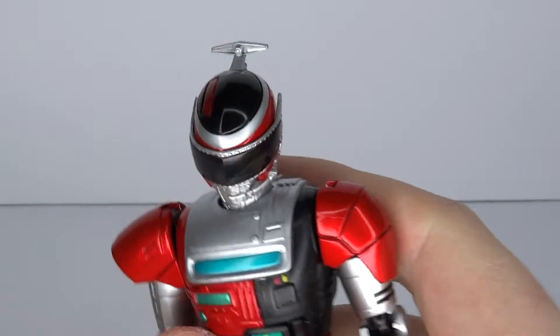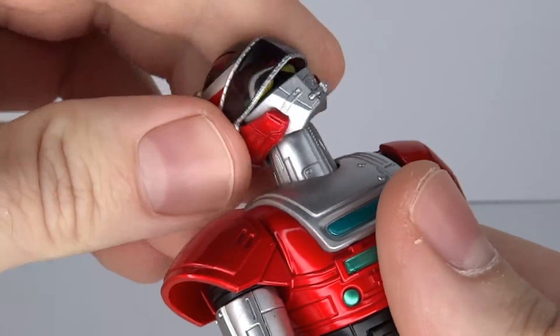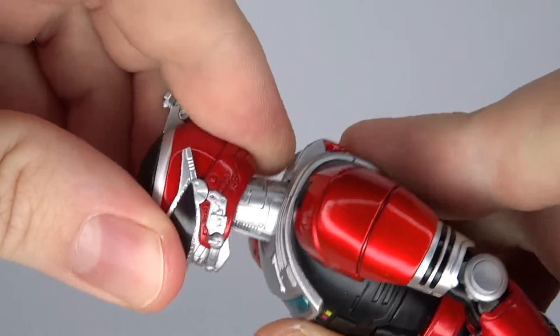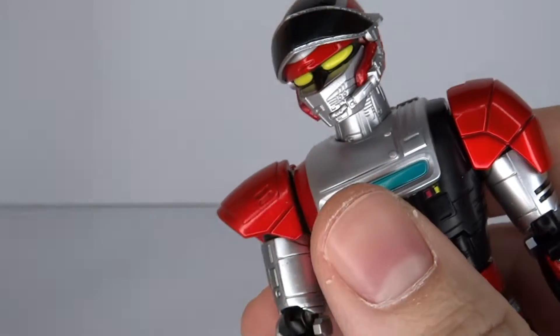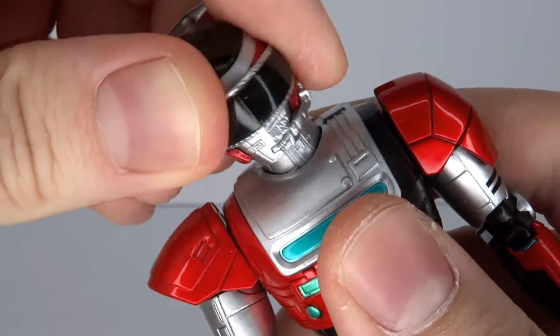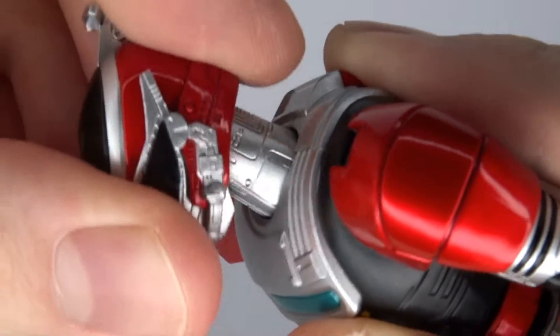Having a look at the articulation, I want to start off with — the head has some nice wiggle room. They left a bit of a gap between the helmet and the neck, so you get back and forth motion. The visor goes up — goes all the way around. The neck is kind of loose, but it's okay. You can get some more motion out of it.